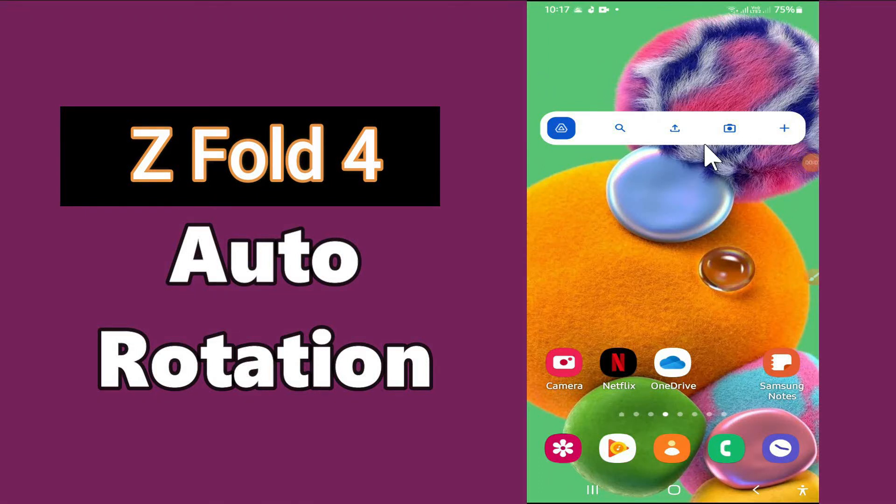Hello everyone, hope you're doing great. Welcome to my YouTube channel. In today's video, I'll be talking about how to use auto rotate mode or screen rotation in your device Samsung Z Fold.